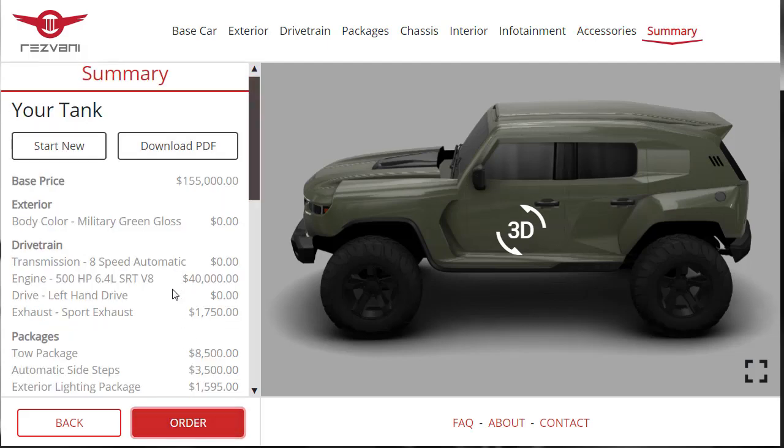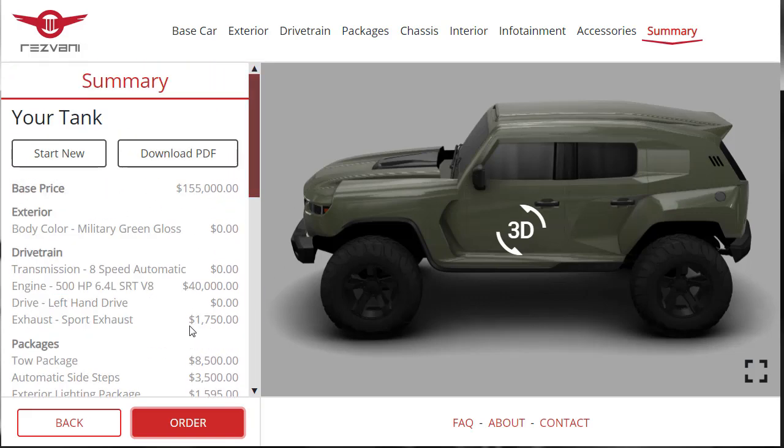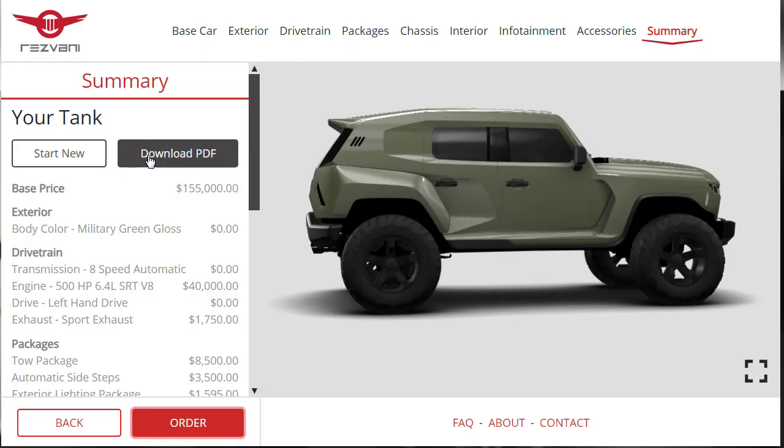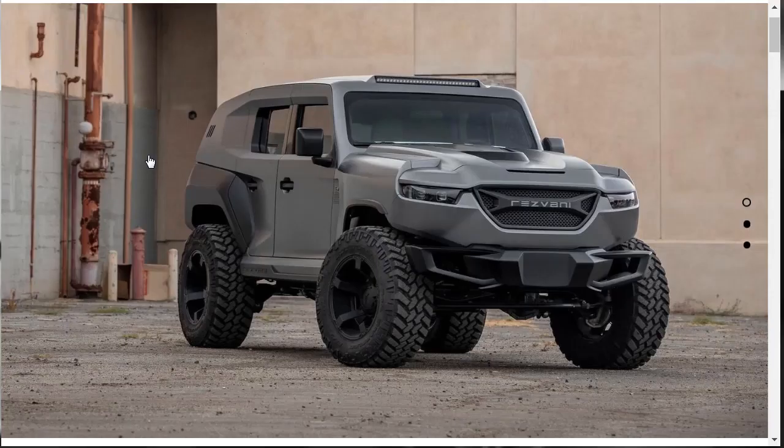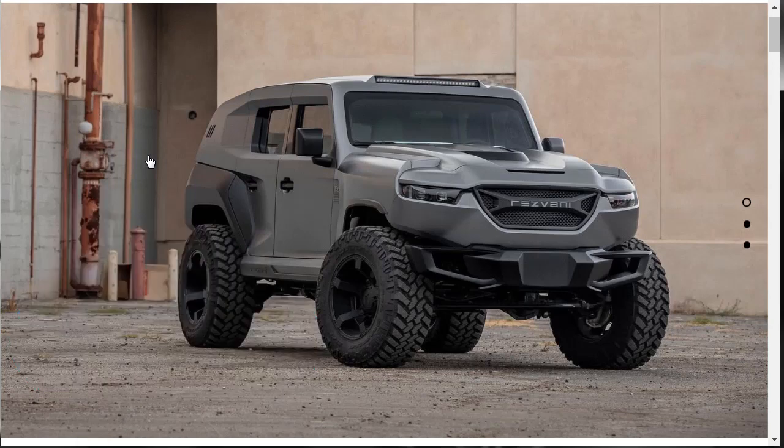Now we get to the summary. We were sitting at around $266,000 earlier, but fully configured it's actually $280,000. The Resvani Tank is pretty awesome — it's going to cost us around $266,000 to $280,000, but it's exactly the vehicle you'd want. If I had the money, I'd get one of these. Two thumbs up.